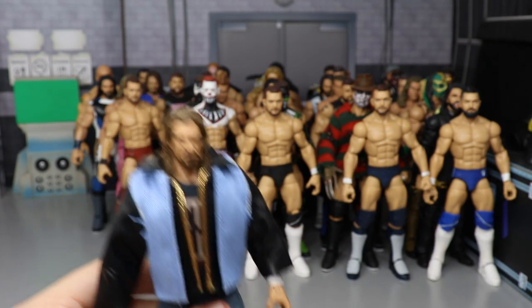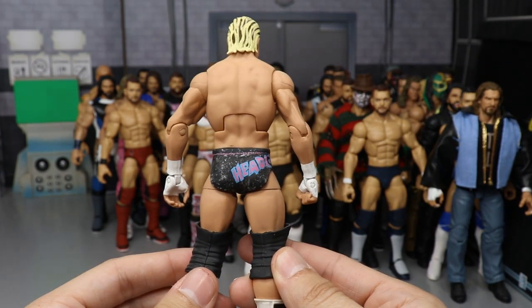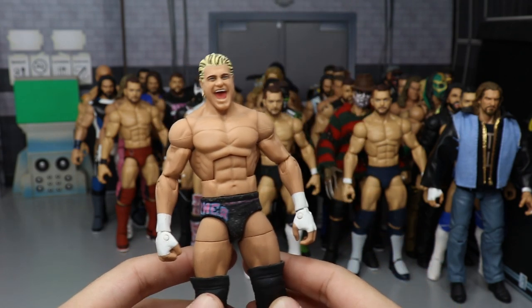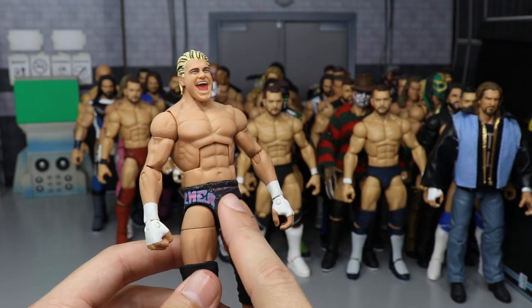Next is 2012 Money in the Bank Dolph Ziggler — when he won the 2012 Money in the Bank. Has the 'Headliner' trunks, made by Showstopper Custom Figs. One of my throwback Zigglers with the trunks look. I'm glad to have this defining moment in his career represented.